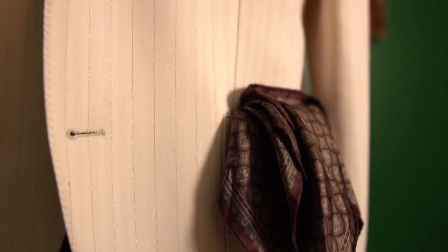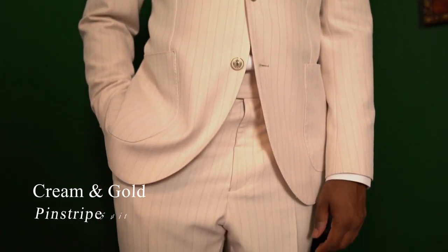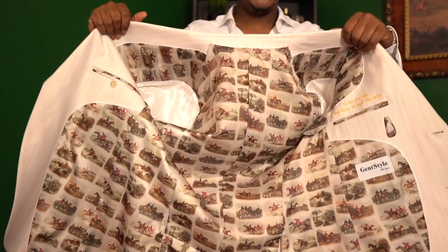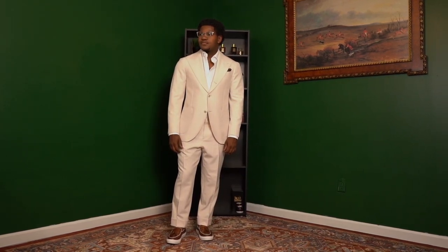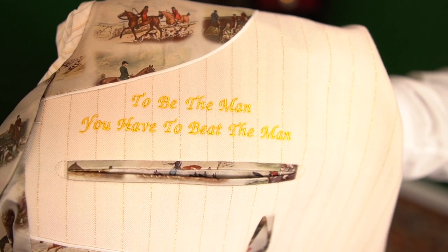So guys, recently I commissioned this suit that I'm wearing today and I think it turned out absolutely amazing. This is a cream and gold pinstripe suit — something that's different, something you really don't see in the store. That's what's unique about this collection: so many of the items are one of a kind, based off of what you desire and what you imagine. For me, I did this suit because I wanted something very bold, refined and elegant, but still with a sense of wearability.